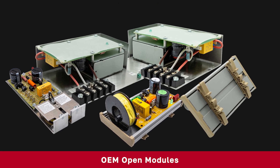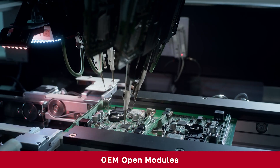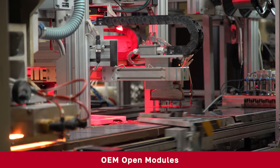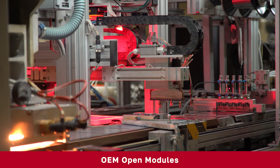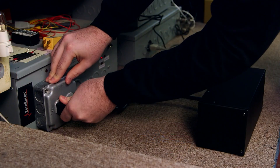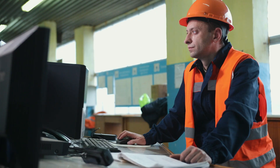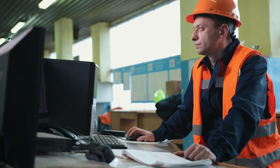If you're a manufacturer looking to integrate surge protection into your products, our OEM modules can be built right in, ensuring long-lasting protection for everything from medical devices to point-of-sale equipment. Our products are certified to repeatedly stand even worst-case surges without degradation or failure, and go through three levels of quality assurance testing. So whether you're protecting your home, office, or an entire facility, we've got you covered.